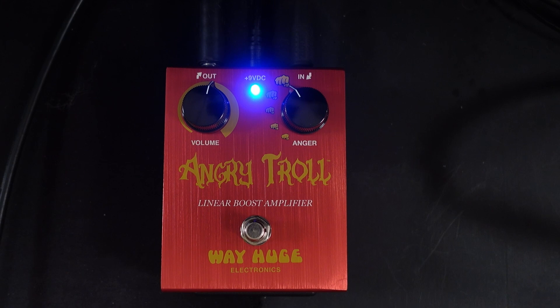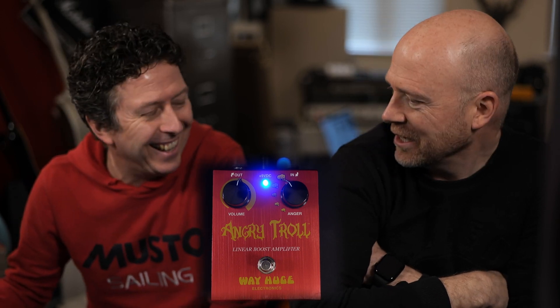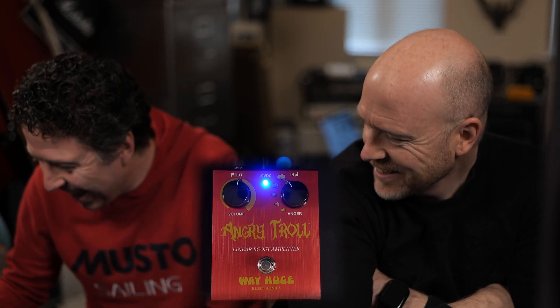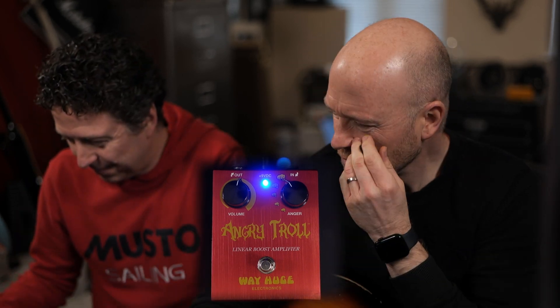So this is the Way Huge Angry Troll, and it's the first time I've plugged it in. It says it's a linear booster amplifier. So James and I are doing our usual — let's make some content without actually doing any research. Basically, what this pedal is is a boost pedal with, I guess, sort of a drive circuit in.